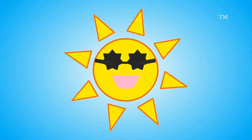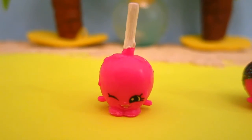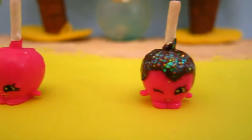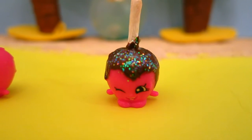Smiley Sun! The sun is shining! It's such a perfect day to do some crafts! Today, Smiley Suns, I'm going to show you how to turn your Shopkins Season 3 candy apple into a do-it-yourself chocolatey sprinkle-covered candy apple.